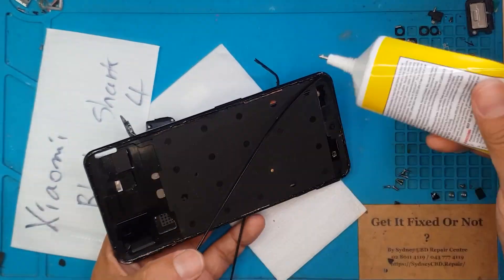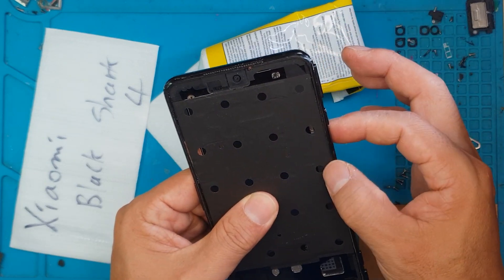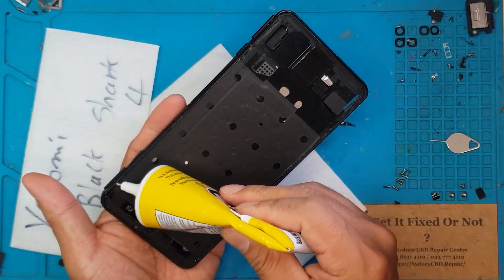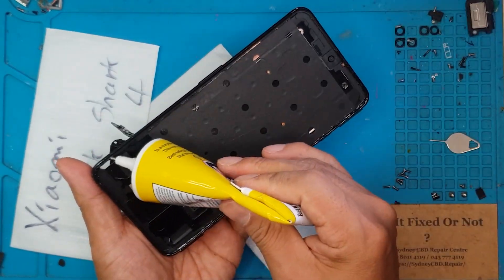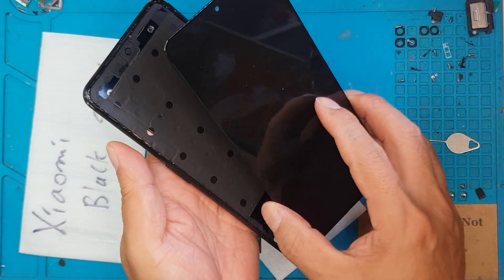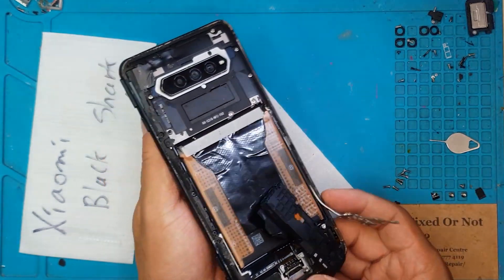So with this smartphone, I suspect the owner planned to open the device and perform a DIY repair but somehow failed to complete it — and with this kind of damage, maybe that's what happened. So if you're not ready to take on smartphone repairs or screen replacement, maybe give your local repair service technician a shot, or you can go to Sydney CBD Repair Center where we have experts on these kinds of procedures who will do a great job replacing the display safely.